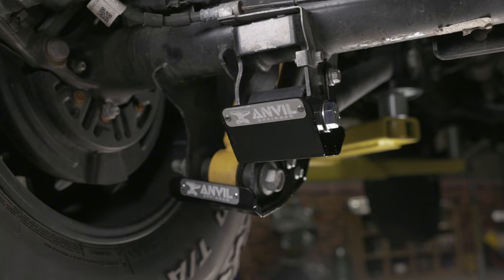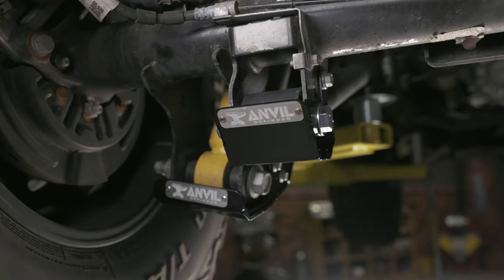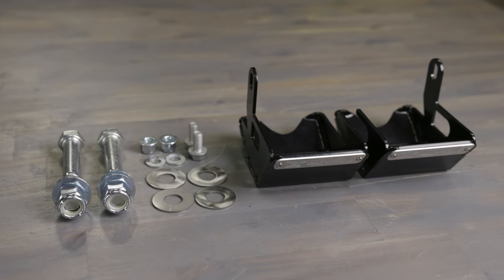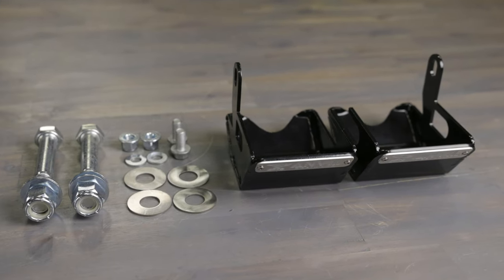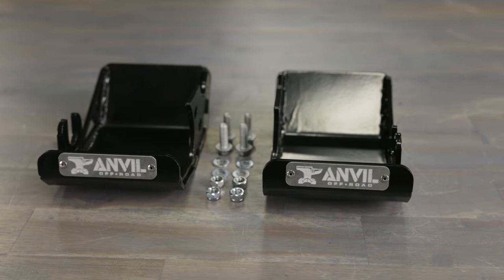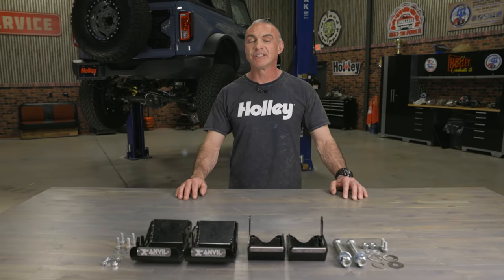Anvil's control arm and axle skid plate brackets add easy protection to these vital components when off-roading. The rear control arm skid plates are made from 1 1/8 inch thick mild steel, while the rear shock mounts are 3/16ths inch thick. These brackets only take minutes to install but provide protection in all conditions.